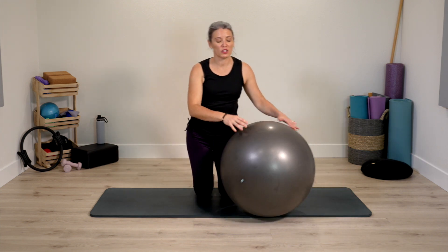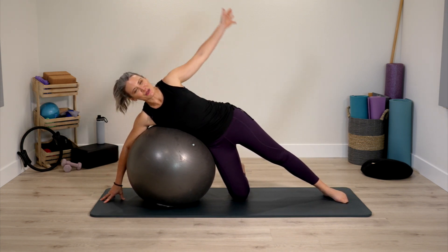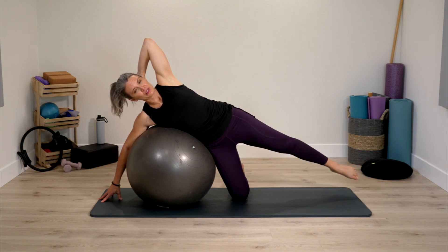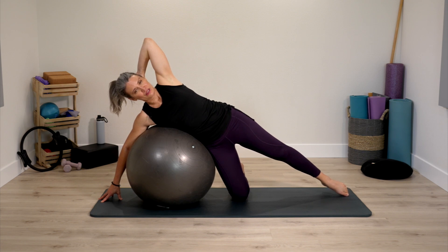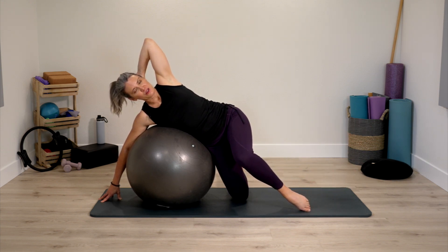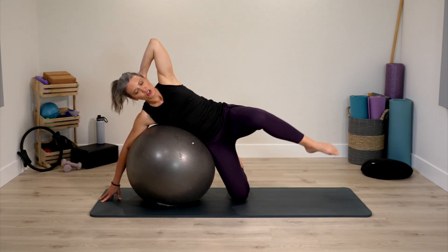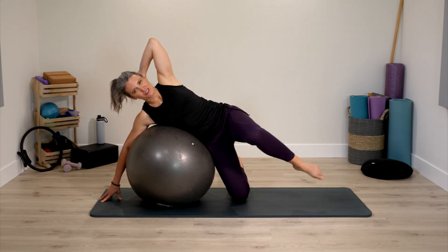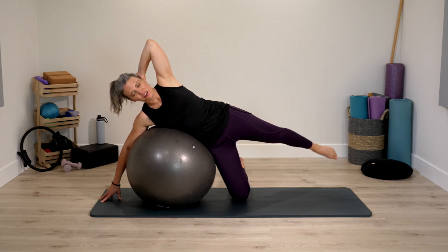Bring yourself up and switch sides — set up on the second side. Get as comfortable as you can on the ball. Free hand can go behind the head, leg long and strong to lift. Just really trying to isolate the movement to leg up and down. Pause, pull the thigh in, and once again we go lift. Sometimes we want to rock back to lift the leg — try to stay a little bit more still, continuing to isolate the movement even if it becomes more challenging.